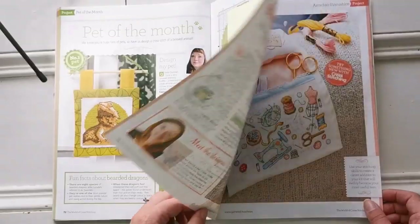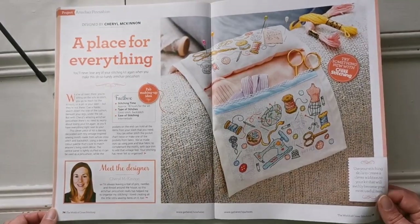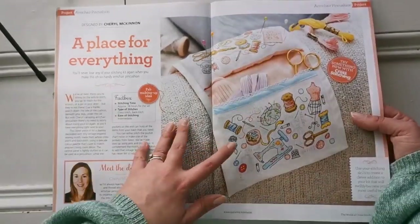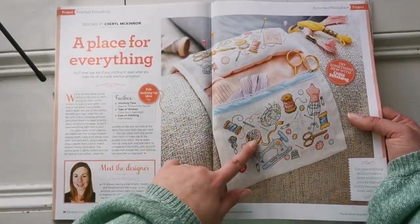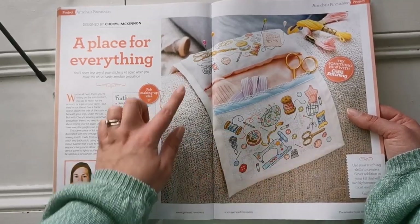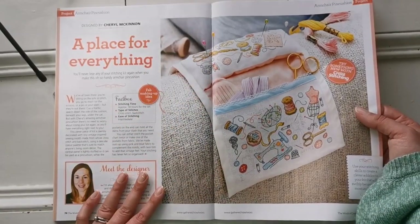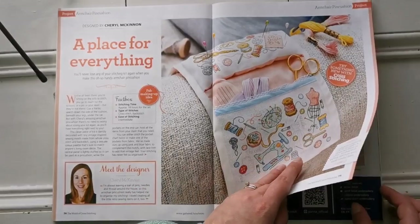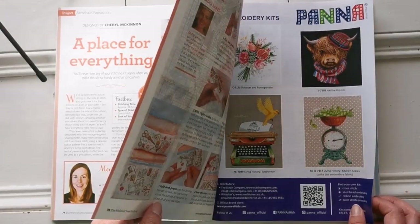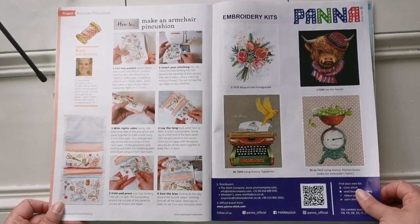Here's an armchair pin cushion — hands up, how many people already have one? I think it's adorable. Look at all the little pieces — pin cushions, buttons, everything. It gives you full instructions on how to actually finish it, which is awesome, and shows you how you can make it as well.